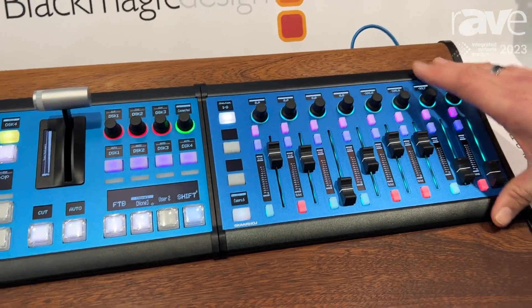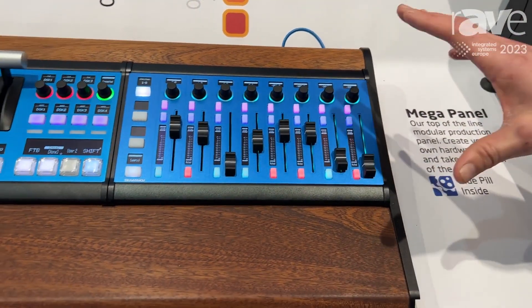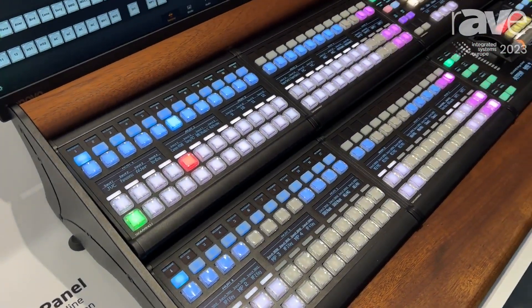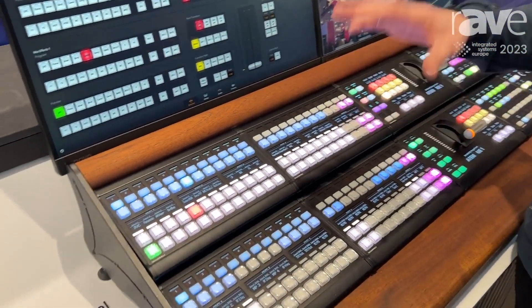Over here we have a Waveboard audio fader panel that works with your broadcast switcher. But that's not even all — we also have a way to combine it together so that these 10 devices become one single controlled surface for video switching.